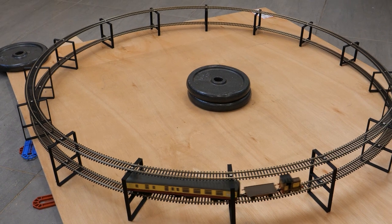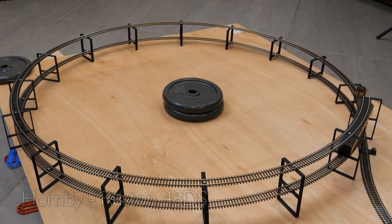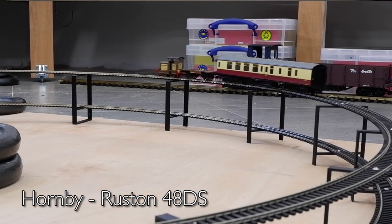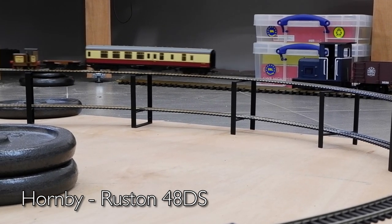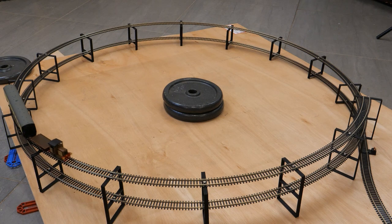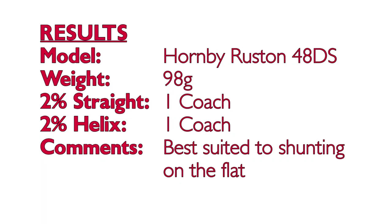Next up is the Hornby Ruston 48DS. I really like these models — Hornby did very well with them, they're good runners and the detail is lovely. In the previous straight line test it didn't do well on a two percent gradient, and around the helix it could only manage a single coach, which is actually quite impressive given how small and light this model is. This chap is likely to live in a flat yard doing some shunting work, so it's the same result for the 48DS on the straight and the curved — just the single Mark 1 coach.